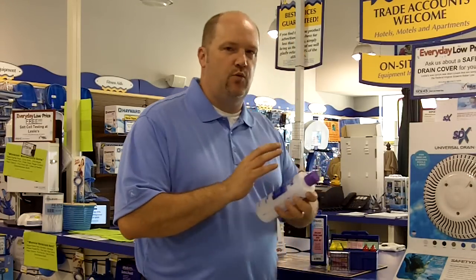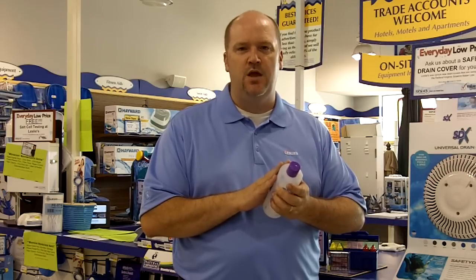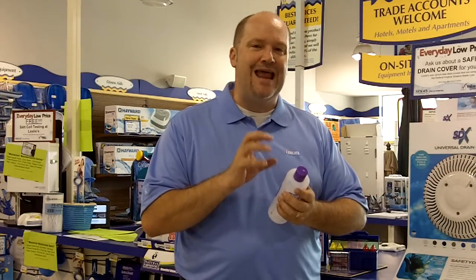In addition to testing your water at home, you should bring in a sample of your water into one of our stores every two weeks for a free test and analysis. Our trained team members will conduct a nine-point test of your water sample and provide step-by-step instructions on how to fix any problems or maintain your pool's water chemistry.